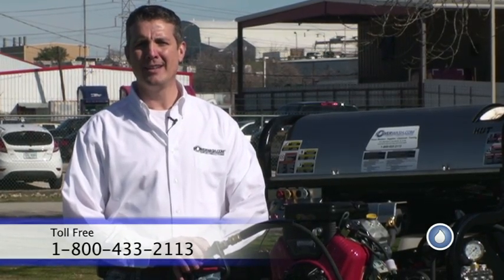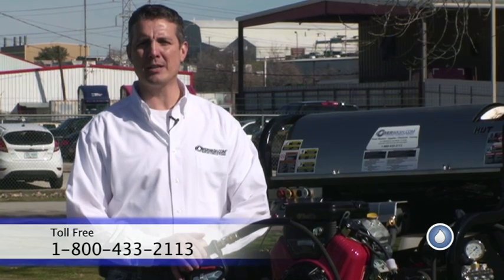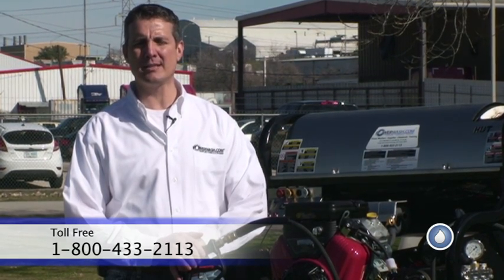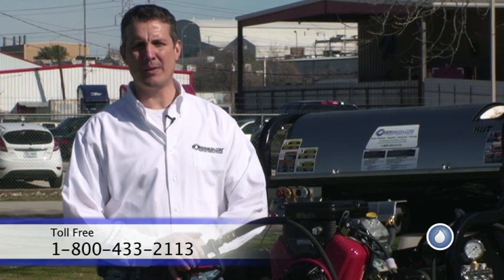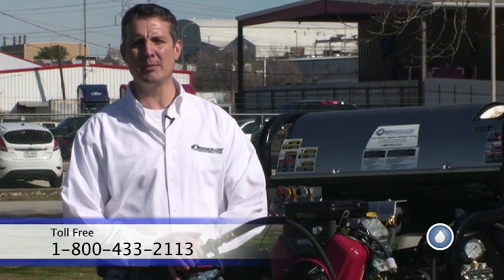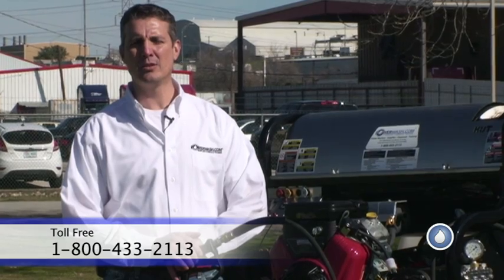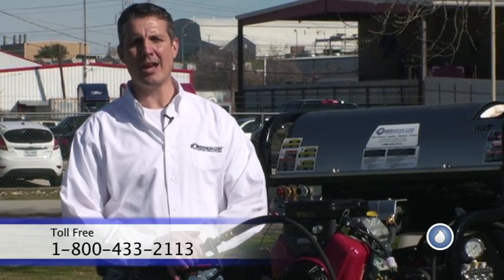We're ready to go out and have a day of making money power washing. If there's anything we can do for you here at PowerWash.com, please don't hesitate to give us a call. You can find us on the web at PowerWash.com or call us at 1-800-433-2113. Thank you and have a great day.